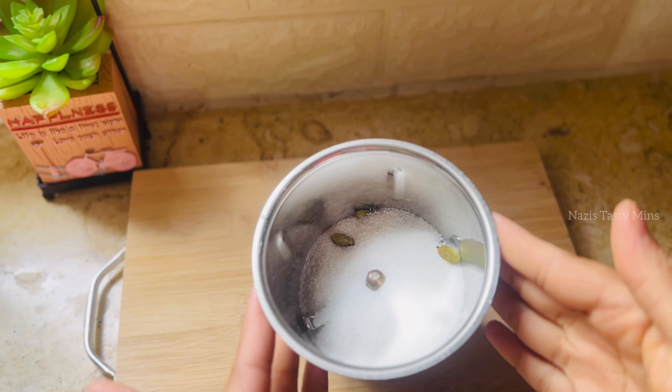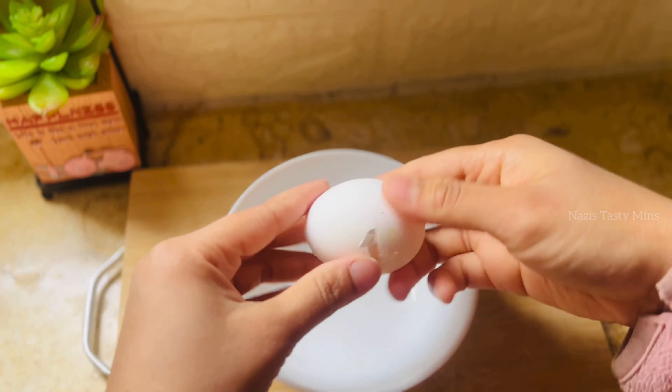We are ready to make a pancake. We will use a mixer and prepare the cups of ingredients. We have a 2 cup and 1 cup measurements ready. Put it in the pan.